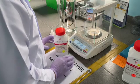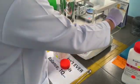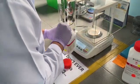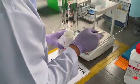All salts will be weighed carefully using a balance. First of all, we will have to make sure that the weighing boat is re-zeroed, and then we will scoop the salt out into the weighing boat.